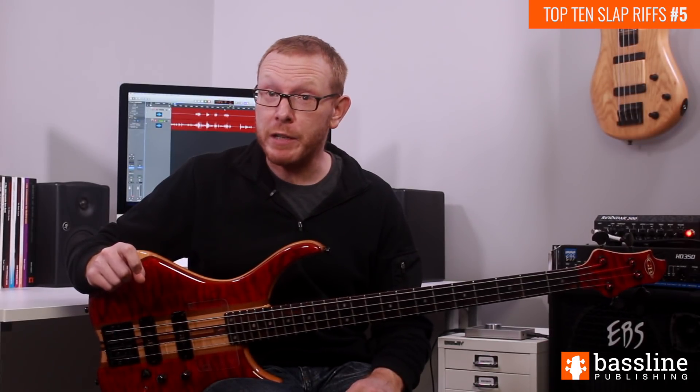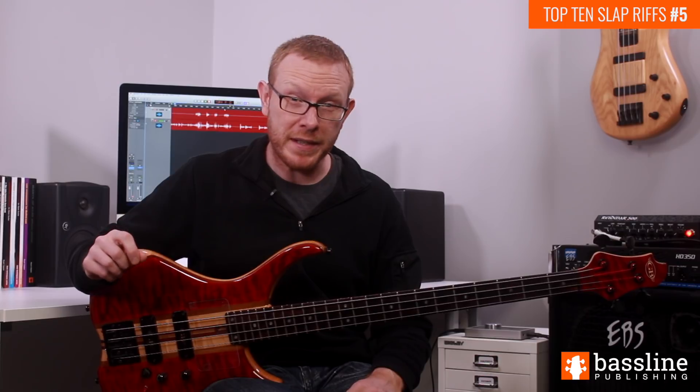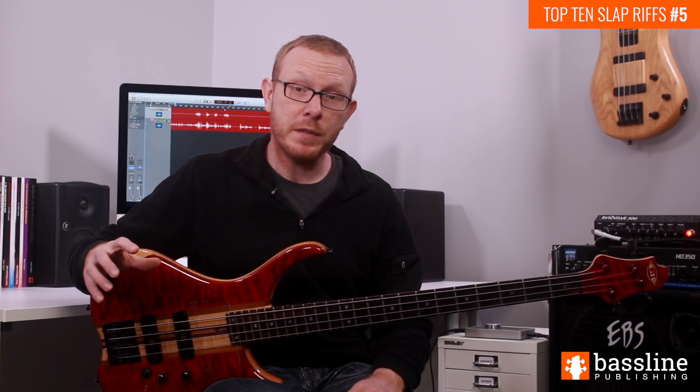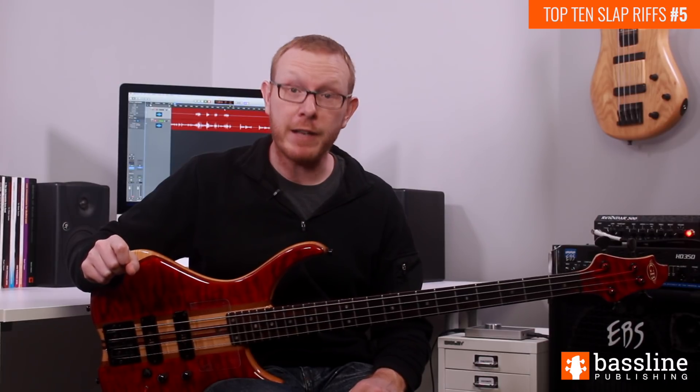Thanks for checking out the fifth instalment in my new YouTube series. We covered a fairly advanced line in this week's instalment and it's one that uses the double thumbing technique quite extensively. If you're new to the double thumbing technique and you want to know more, there is a complete course on this technique over in the advanced slap bass course on the Bassline Publishing website. Don't forget to also go to the Bassline Publishing website, click on free stuff on the main menu and download the PDF and the backing track for this week's exercise. I'll see you next week for another slap groove. Bye.